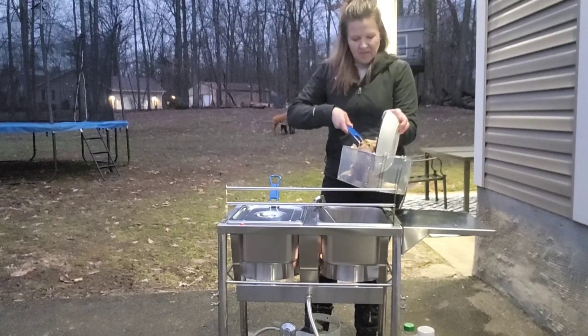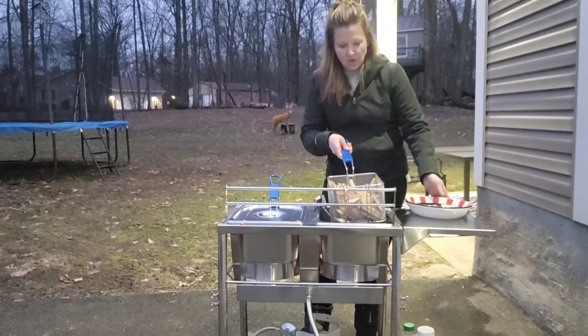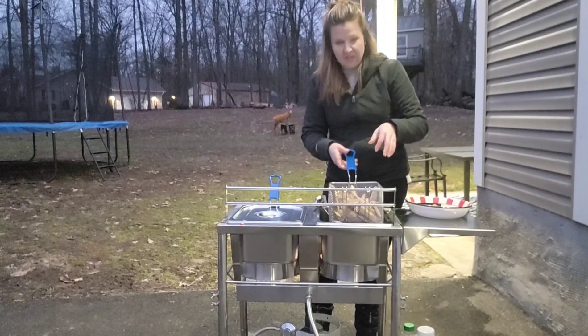When you go to deep fry, you want to put your food in up top when it's out of the oil. You never want to leave the basket in the oil and just throw your food in directly.